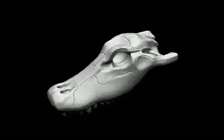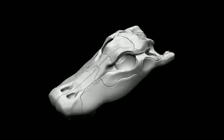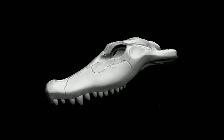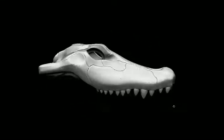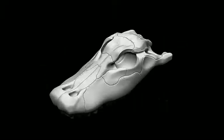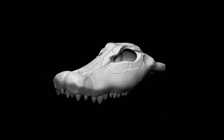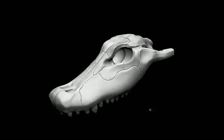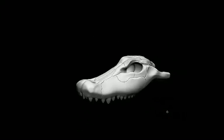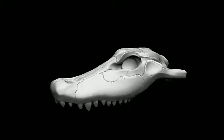Hey guys, this is Quincy from 3dkitbash.com here to quickly walk you through some of the skulls in our Pro Version Skull Kit 2. This here is our alligator — kind of a nice looking alligator. All of our models with these skulls are stylized versions, although they do keep some of the authentic qualities of the actual animal skull. I think the alligator is a pretty formidable looking guy. Nice teeth.